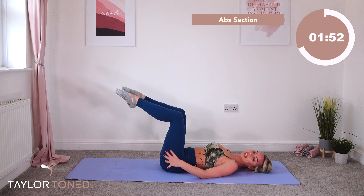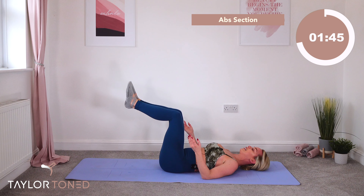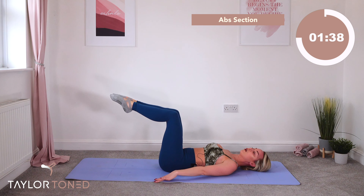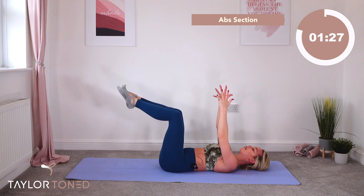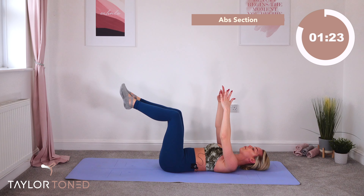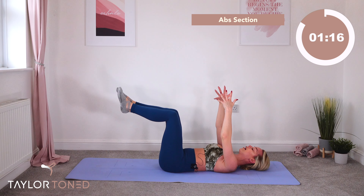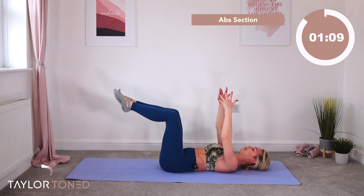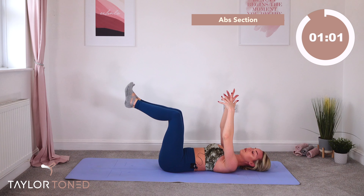Now stay there — squeeze. Connect your inner thighs together as tight as you possibly can, flex the heels, point the toes, flex the heels. Working your ankle joints. Option: if you're feeling strong enough, float the hands up and away from the floor. Flex the heels, point the toes — it's getting really challenging in your abs now. If you feel it in the lower spine, remember you're pressing your lumbar spine into the mat, making an imprint. Two more: flex, point. One more.